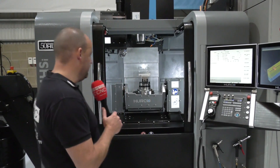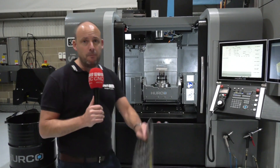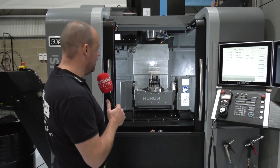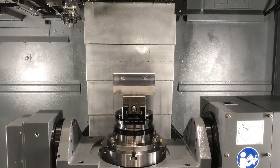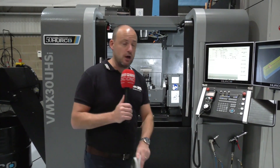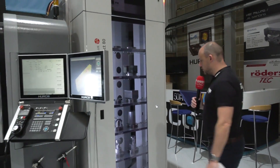First of which is behind me here — this is the Herco VMX30 UHSI. This is a popular 5-axis machine for Herco. If you're looking at multi-face machining on components similar to the one that we have there in the workholding, then this is an option for you and it will be in action at the show working in conjunction with this EUROWA automation solution.